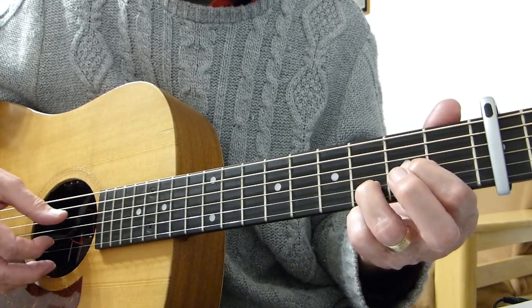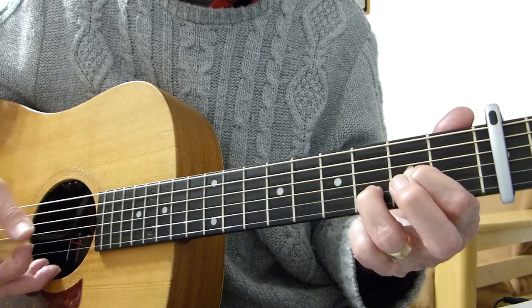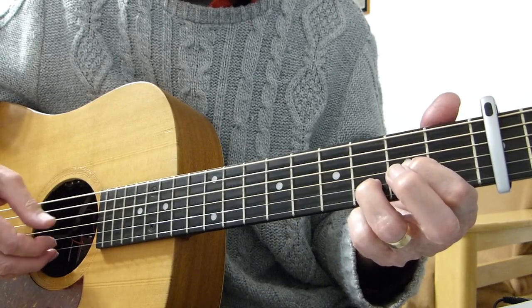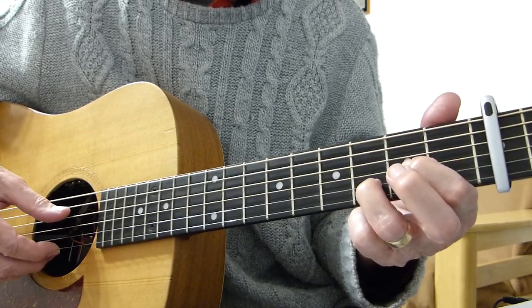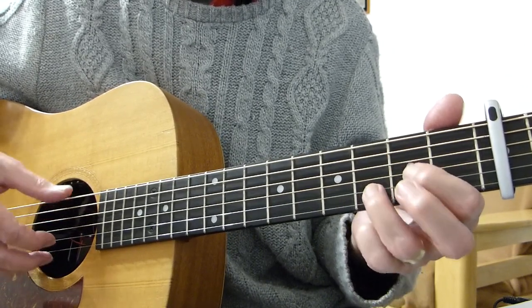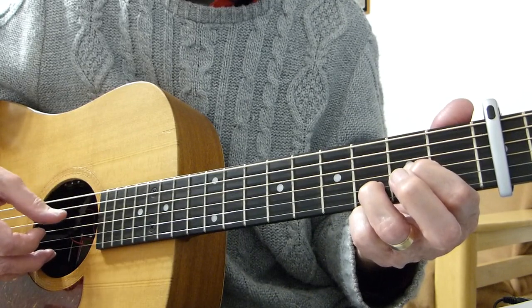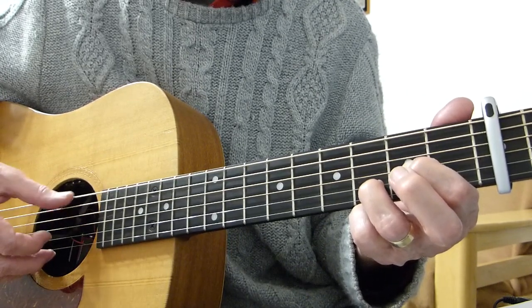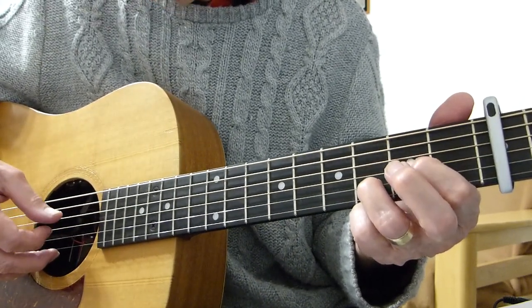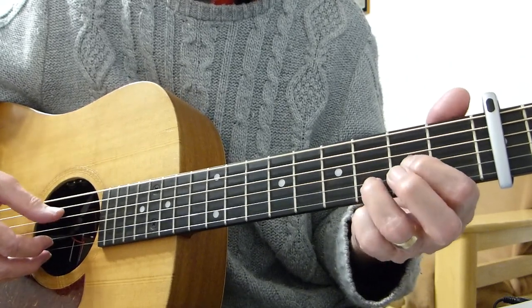Then after you've hit the fourth string, hit the third fret of the second string with your pinky. Then hit the sixth string. So the sequence is: six, four, six, four, six, three, four, two, six, four. Play that slowly and get comfortable with that pattern.